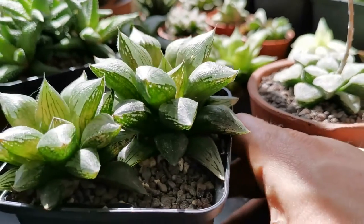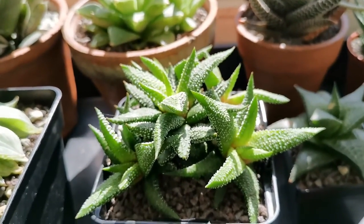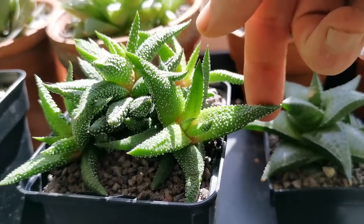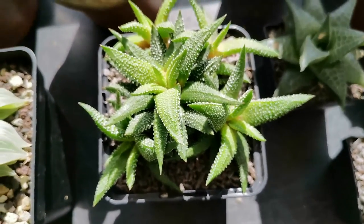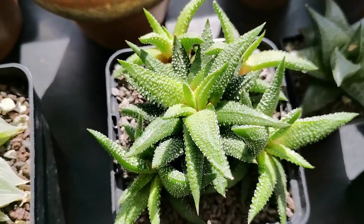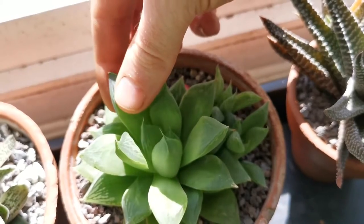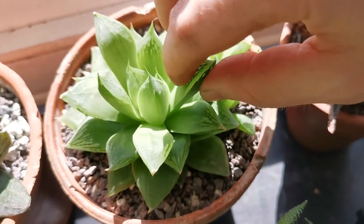Next up is a Haworthia retenuata enon, which is really nice with nice firm leaves. I think I need to start doing some more top-down shots because a lot of the Haworthias look best like that. This one here is Haworthia cuspidata — again a little bit on the dry side. The way I can tell that, especially with this plant, is to squeeze the leaf; if I can feel a little bit of give in it, that usually tells me it's quite thirsty.